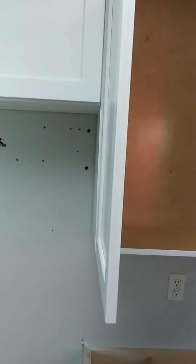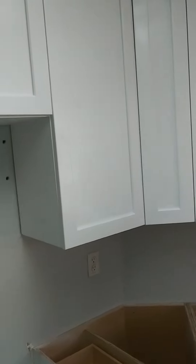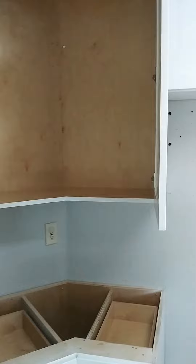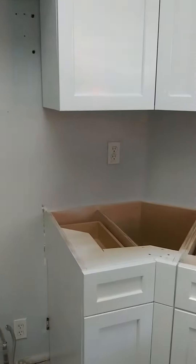It kind of opens up like that — it's a little tricky but it opens. The corner cabinets open up so you have full access to all the corners. Same thing on the base cabinet.